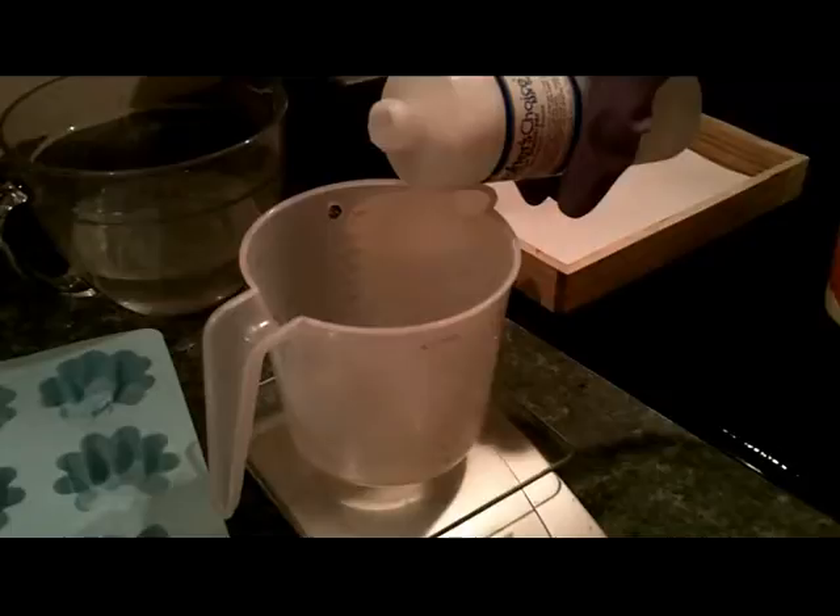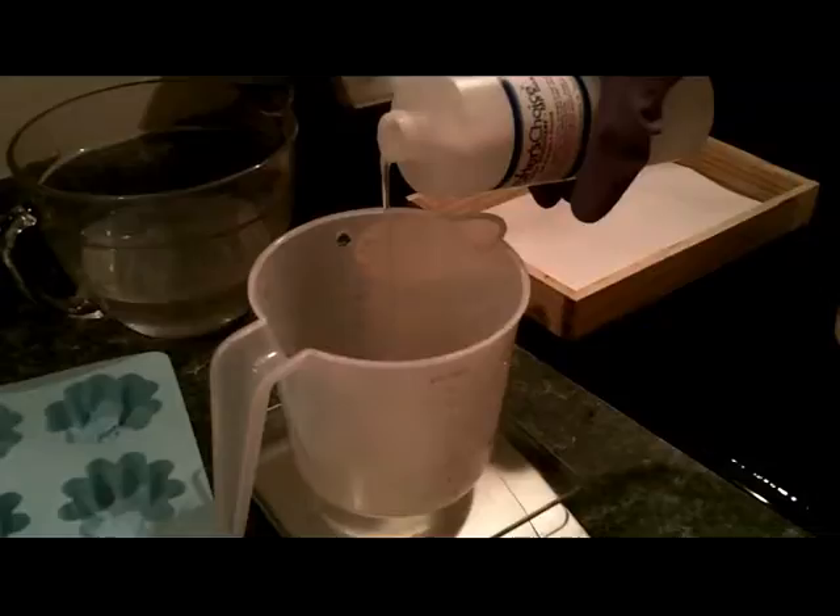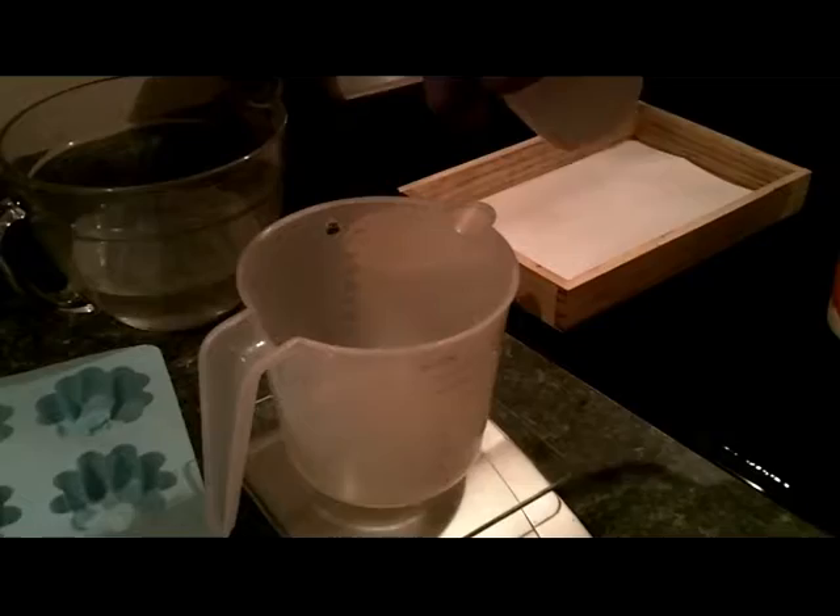I need 1.4 ounces. You're supposed to mix it right before you use it — I had to warm this up some. Let it sit for 2 minutes, and no more than 15 minutes. So I'm your guinea pig.